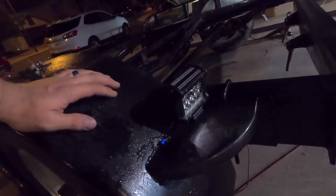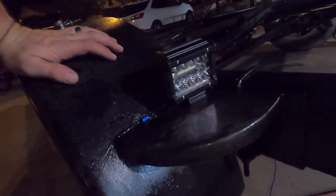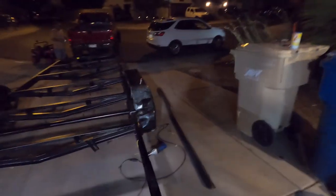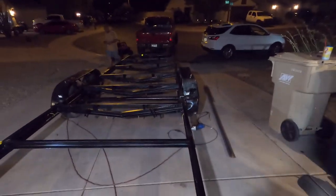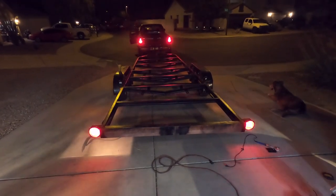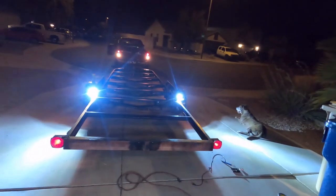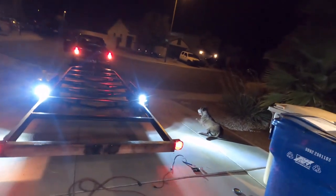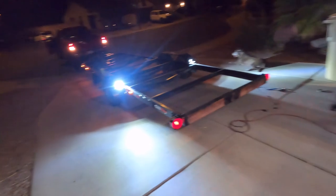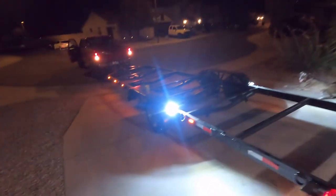These are gonna be our reverse lights — straight up spotlights for a side-by-side. We got the hazards flashing, we got the reverse lights as straight spotlights, and we got a warrior dog over there — my dad's old dog.